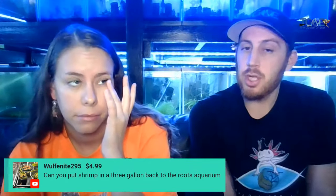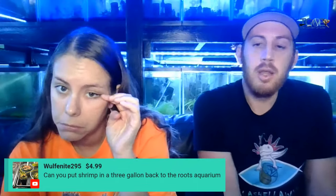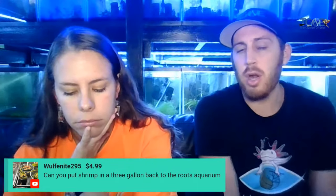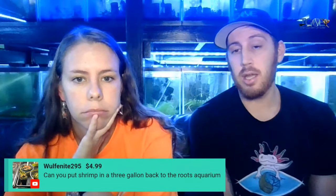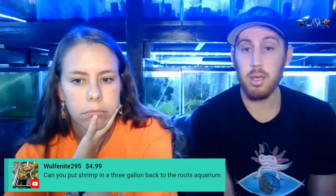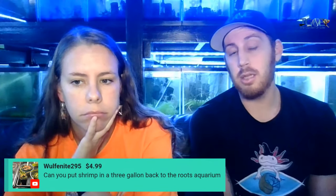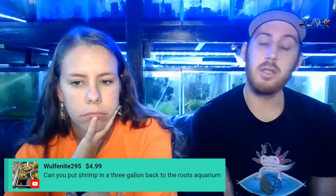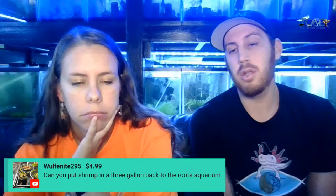It is possible to breed shrimp with just two, and if two are living in your tank and not breeding, then add four or five more. I understand shipping is expensive. So if it's risking it and putting 10 shrimp in the tank, remember two or three of them could die while you're sleeping and you don't check on the tank in the morning — they can be dead by lunchtime.